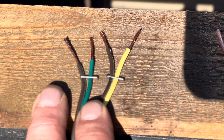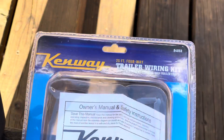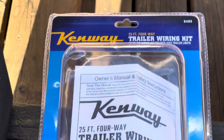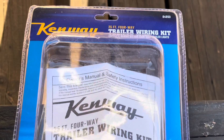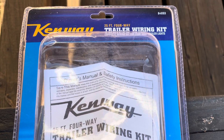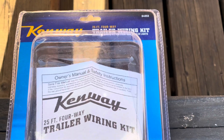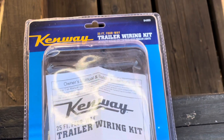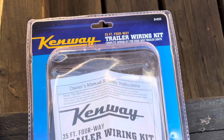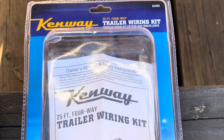So there you go — at Harbor Freight: 14-gauge, five conductors, 25 feet long. Your standard consumer kit is 18-gauge, four conductors. Here's what the packaging looks like. Harbor Freight — check it out. I think for a consumer-grade trailer wiring kit, it's the best deal around.